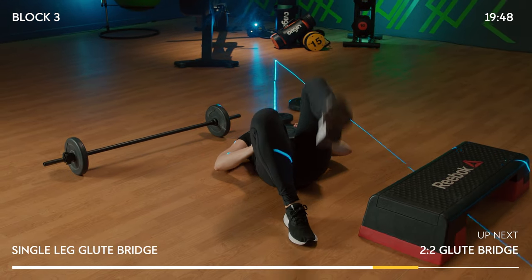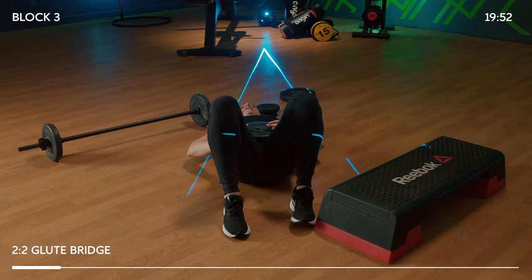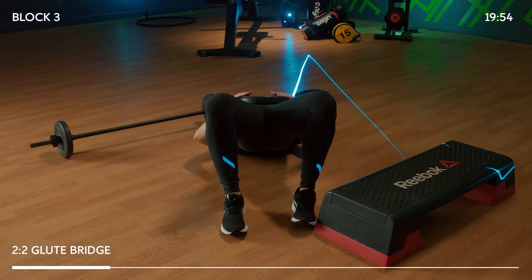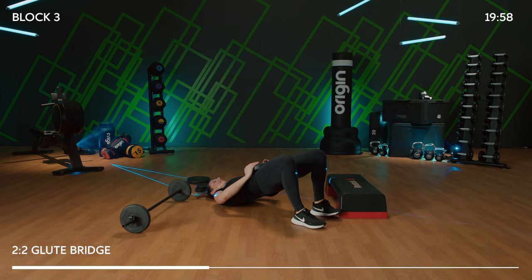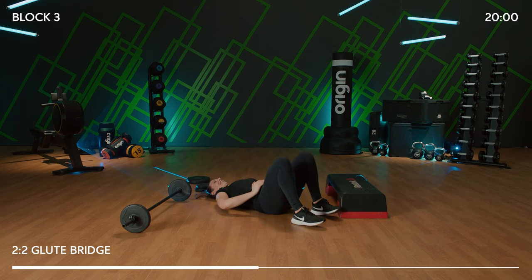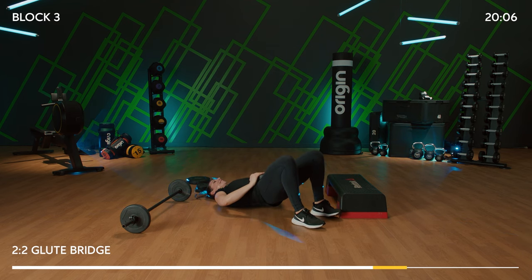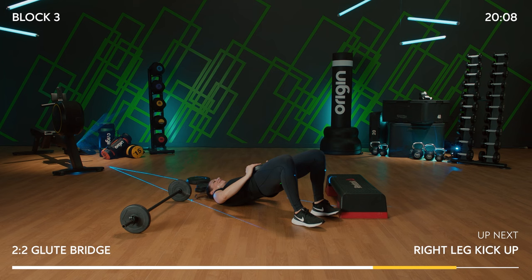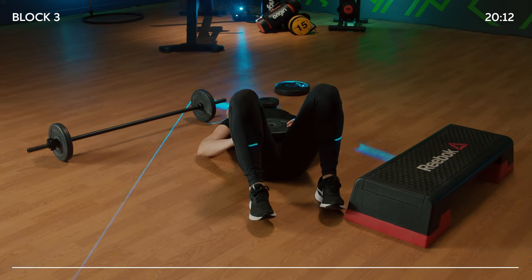Both feet come down — 2-2, lift both hips. Up, up, down, down. One more — push up quick, pause at the top. Keep thrusting — how high can you push those hips? One more. Time out, relax.